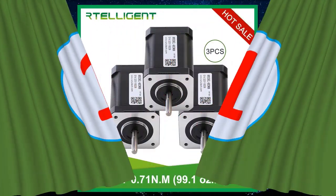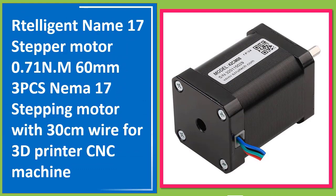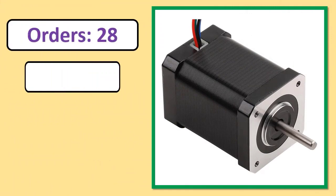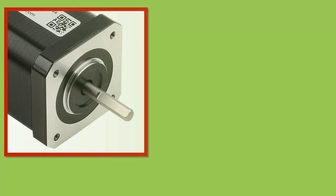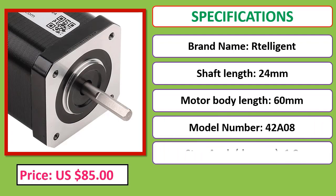Number 1: Artelligent NEMA 17 stepper motor, 0.71 Nm, 60mm, 3-pack, with 30 cm wire, for 3D printer and CNC machine. Check description below for product link.